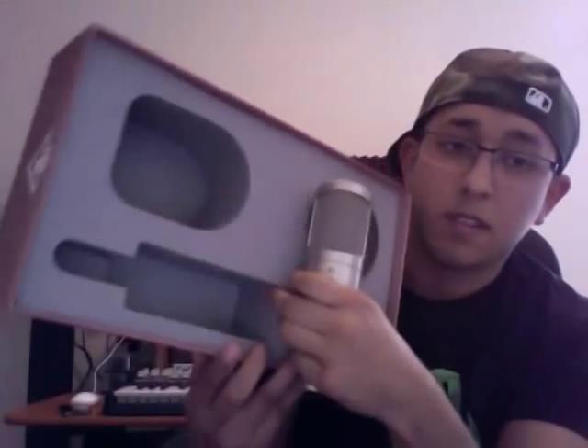It's a pretty heavy mic. In my opinion on the design, this black plastic piece — I would rather have seen that maybe metal. But the quality actually looks pretty good. Solid. And the inside of the box has really hard foam.